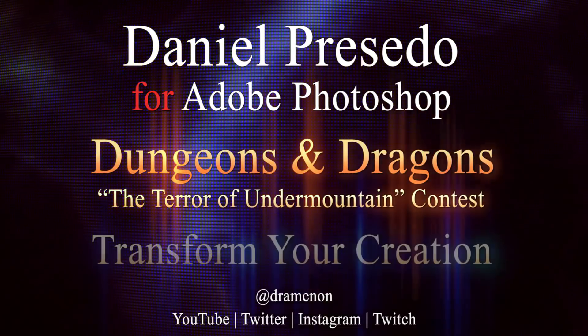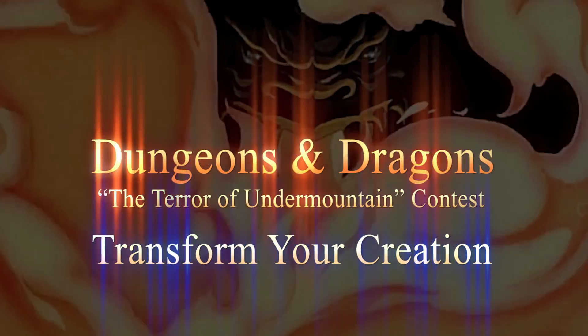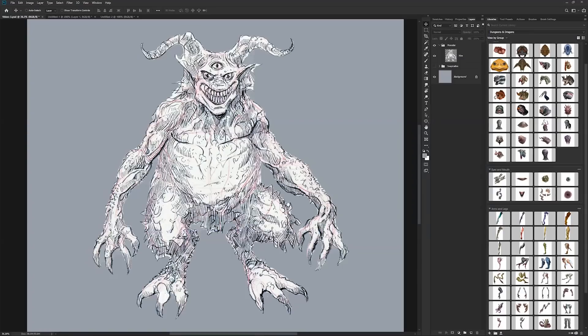Daniel Percedo for the Photoshop team, and today we're going to look at transformation of your monster for the Dungeons & Dragons Terror of Undermountain contest. I have my sketch here that I'm going to go with, and I'm going to pull in some arms that I'm going to use from here.